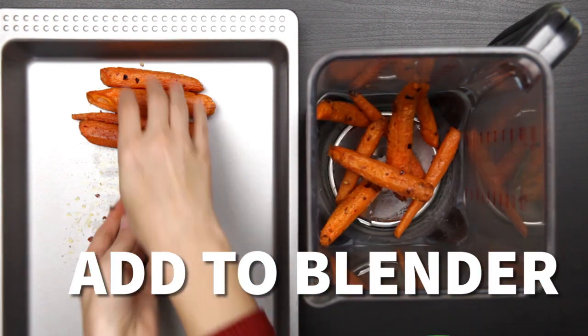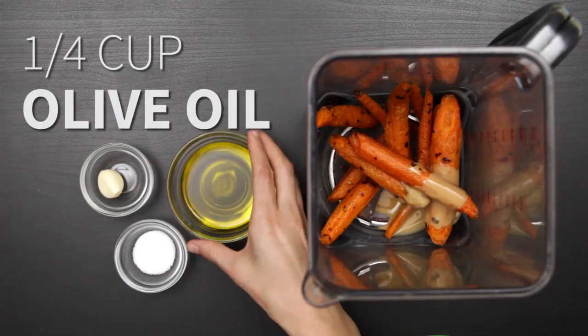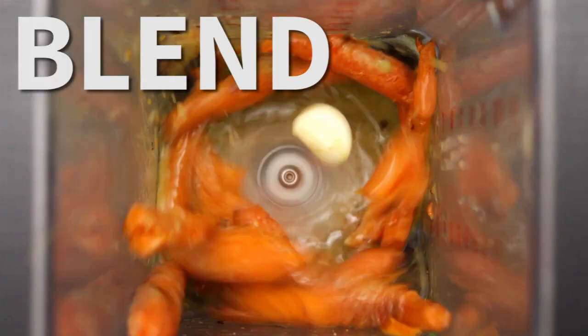Put them in a blender. Then add two tablespoons of tahini, a quarter cup of olive oil, one garlic clove, and a pinch of salt. Blend until smooth.